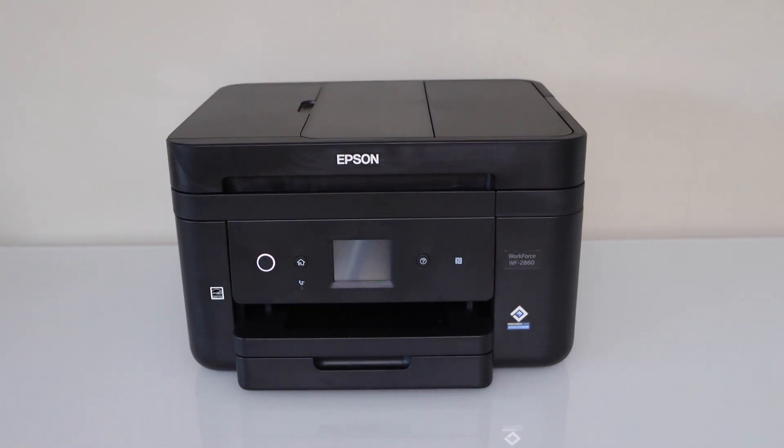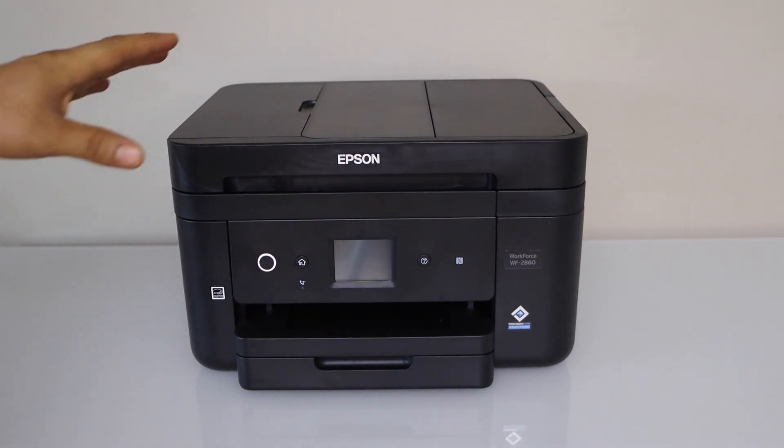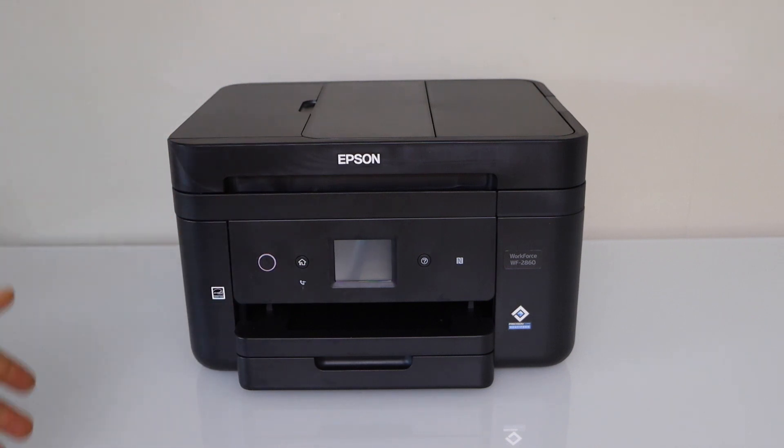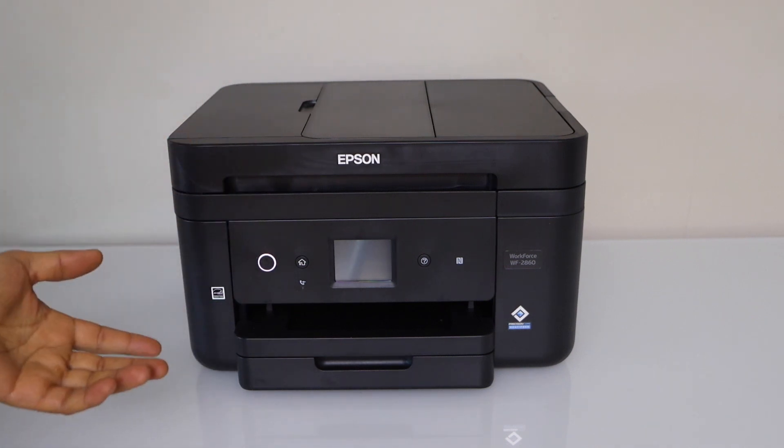In this video, I'm going to show you how to do the setup of your Epson Workforce 2860 all-in-one printer with your smartphone. You can use an iPhone or Android phone.